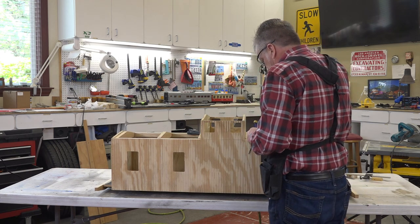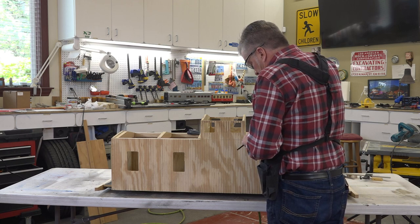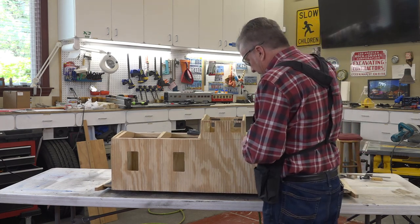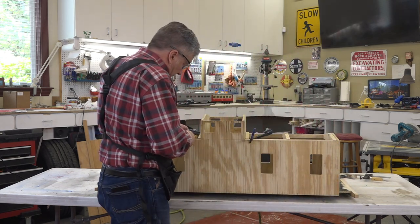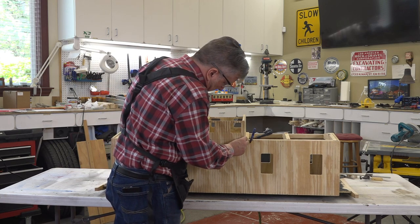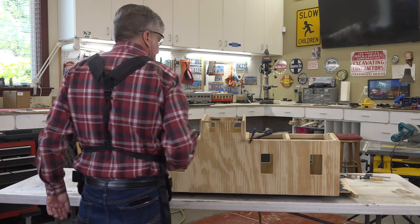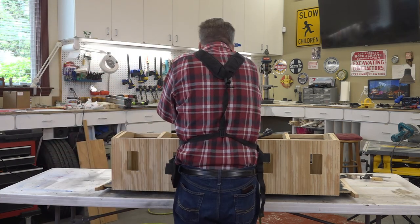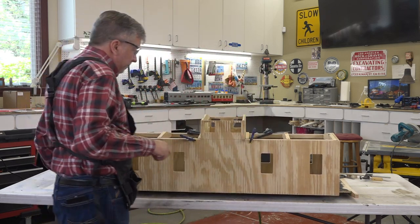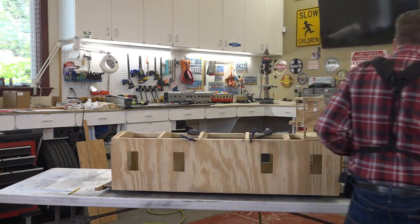This is the older kit that we got out of the estate sale, and so the wood is a little bit warped. But I'll clamp this in tight. That's where we want that. Drawing some lines where I know where to put the glue, and we should be able to glue this in place.